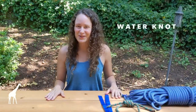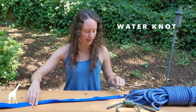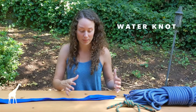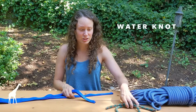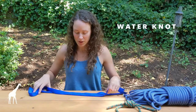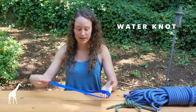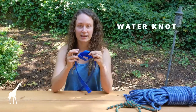The last knot we're going to go over today requires some webbing — it's called the water knot. The water knot can be used to make anchors around trees; it ties two ends of webbing together and is a flat knot. It's similar to the double fisherman's but webbing is a different material. Since the first knot we learned was an overhand knot, we're going to start by tying an overhand knot with plenty of slack on the end.